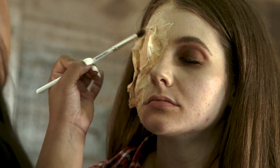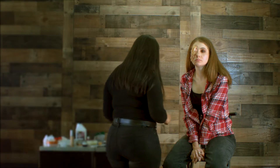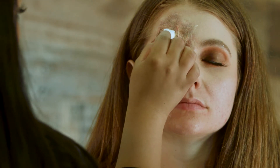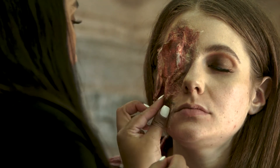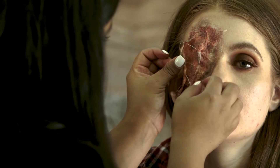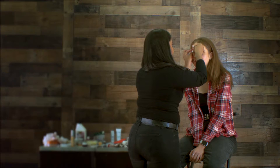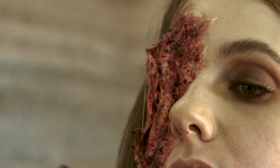Make the outside of this look very bruised. Next we're going to go in with blood inside of the wound. Start sewing it shut using a needle and some thread. The blood makes it look darker and more fresh. Put some black lipstick on.